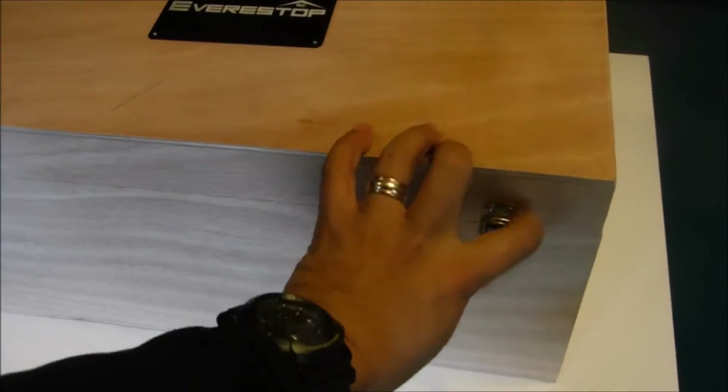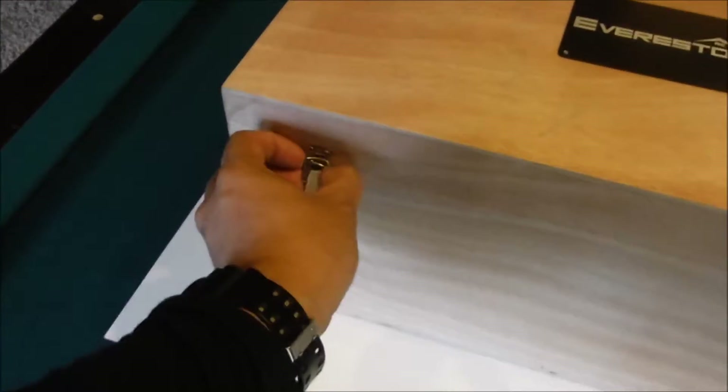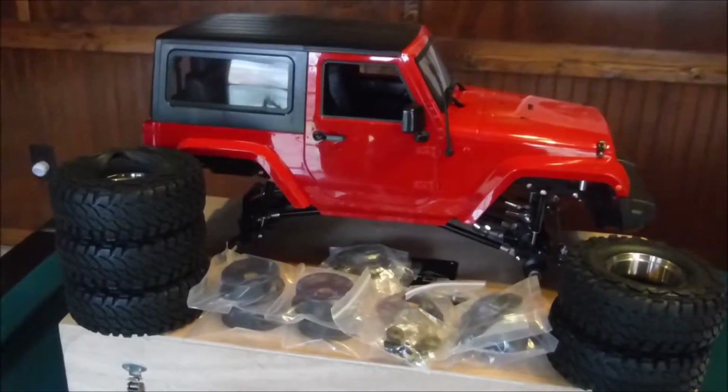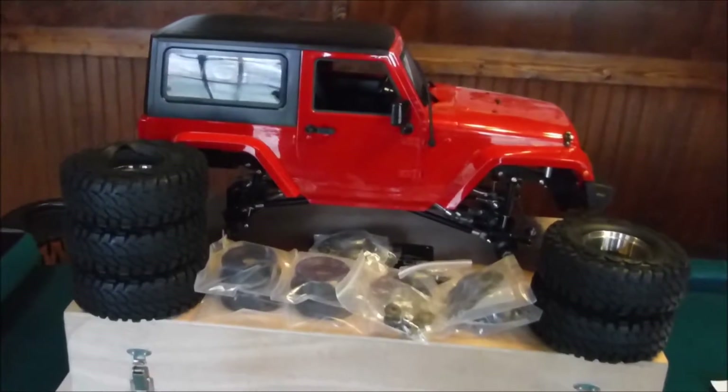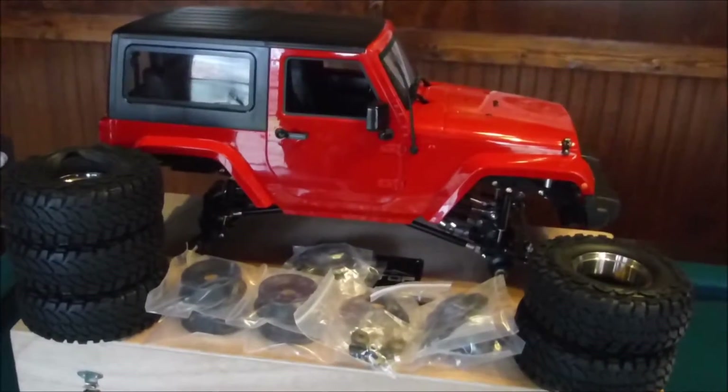I'll set the couple of latches on the box. Well, here it is — a beautifully done Jeep Wrangler. It came with five tires, one for the spare at the back.